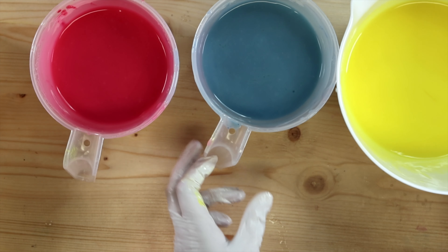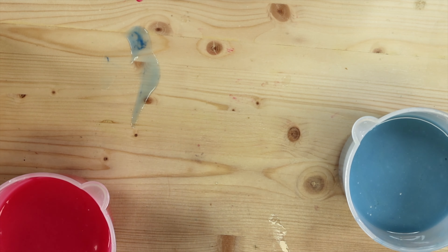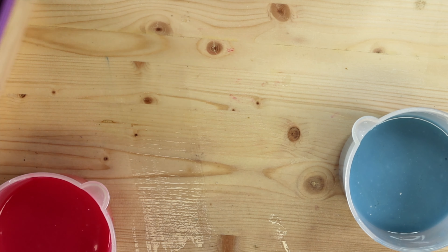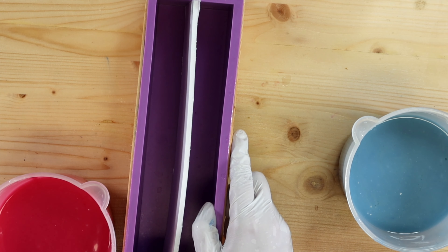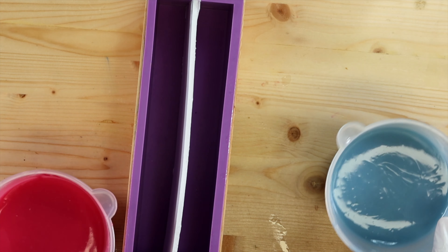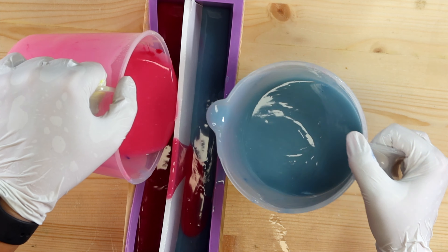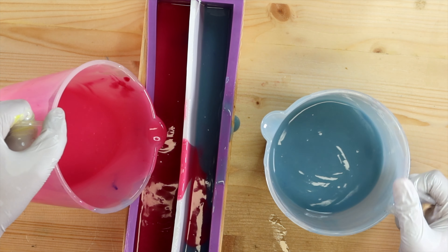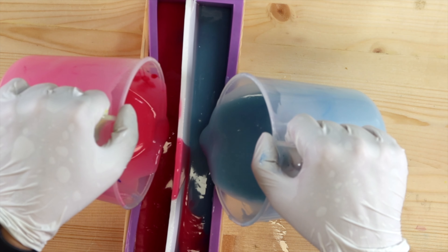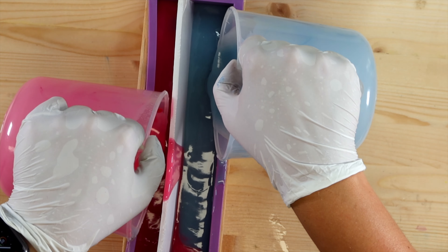We're going to do something a little different today — we'll see how it goes. Let me clean this mess up first. I've just got some poster board as a divider here, nothing fancy, just to kind of keep the colors separated. It's not going completely as planned, but I think it'll keep them separated for the most part.